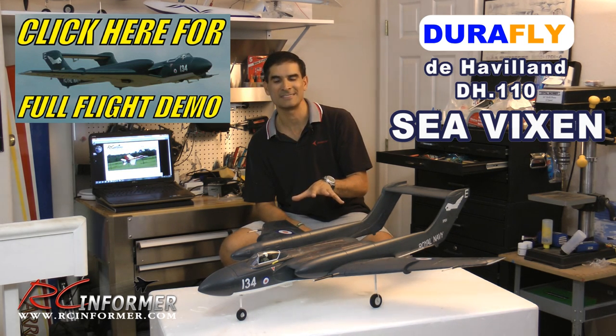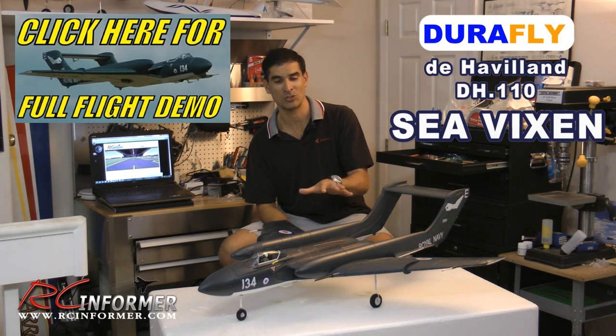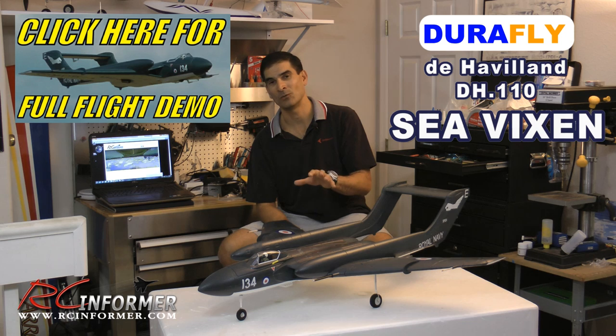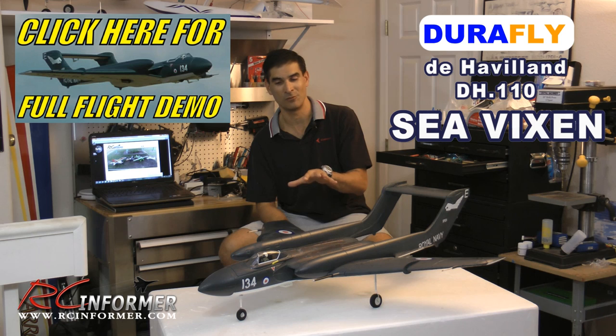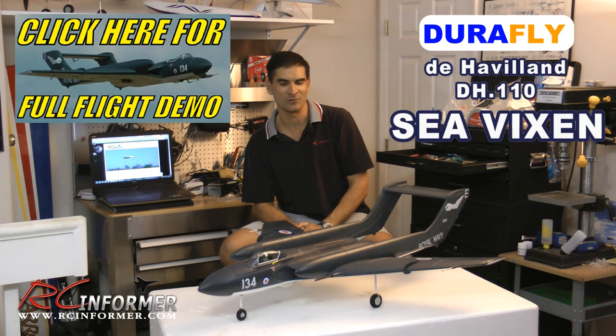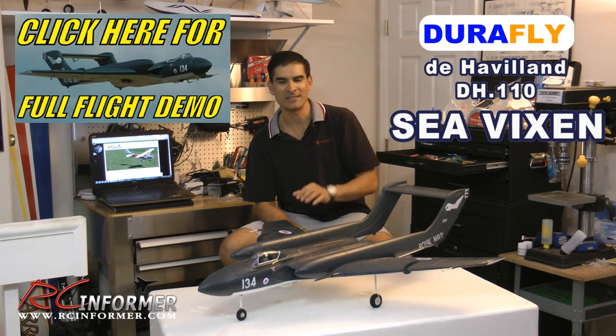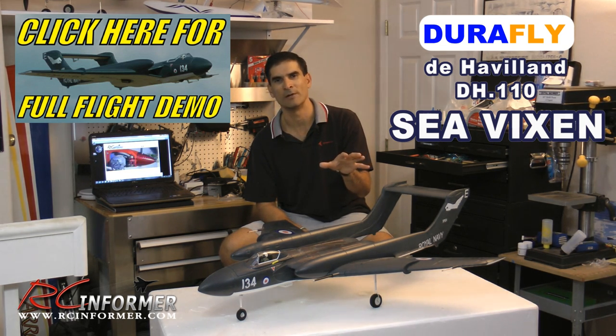Thirdly, I'd like to see a larger version of this plane. It's such a cool airplane — I think it would be a real nice platform for either a 90mm version or even a twin-70 that would really be cool. Anyway, that's on my wish list for Hobby King. It's just such a unique airplane, very cool looking, and the detail is tremendous. It builds and flies well.